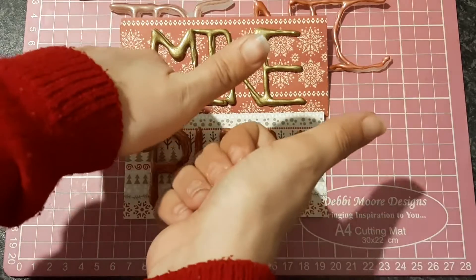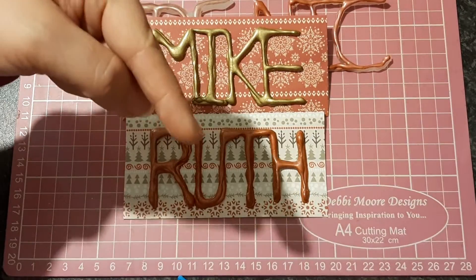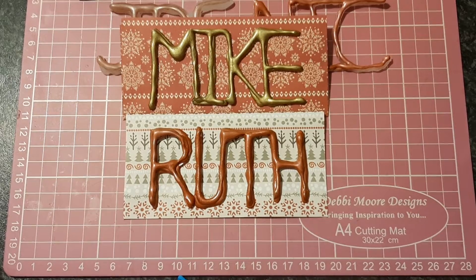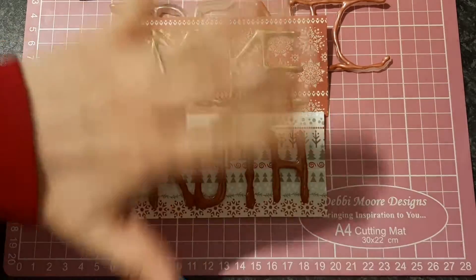That is my makes — I hope you like them. Please give me a thumbs up if you do. Please go and check out everybody who's in the description box below. Everybody will have taken something different from the inspirational piece and made something different from their inspiration. So go and check them out, and thank you so, so much for watching. Bye for now.